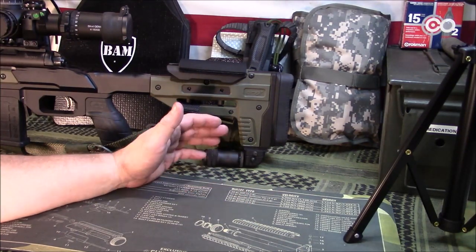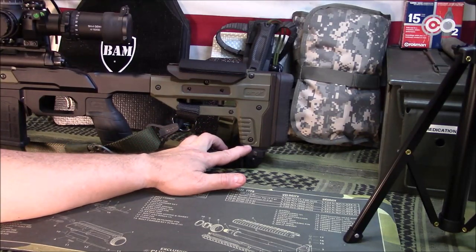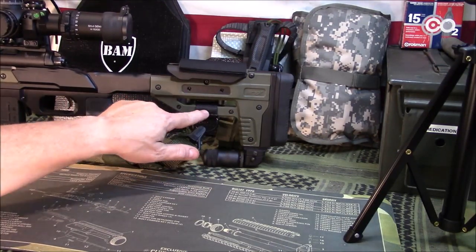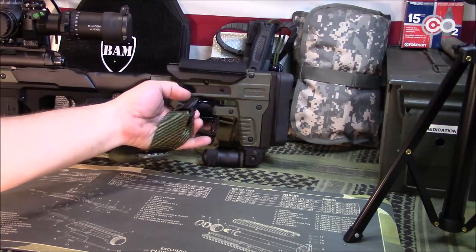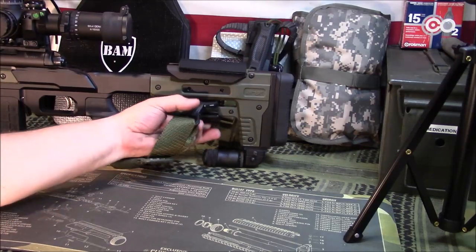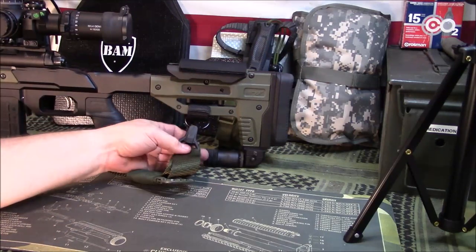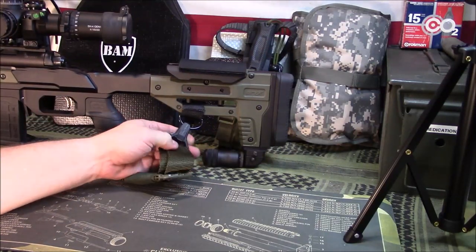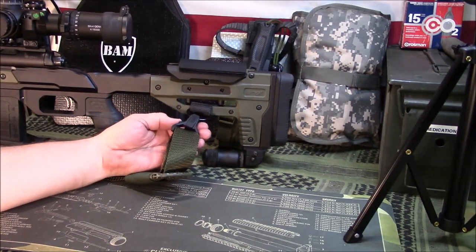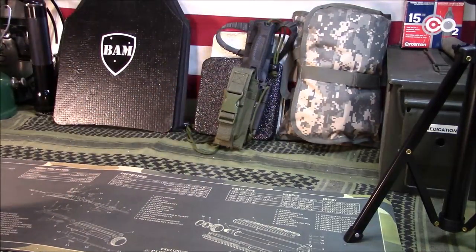If you're going to use a sandbag exclusively and not worry about the monopod, you could add a stud back here for your sling. I opted to use one of these D-ring style attachments — I think it's like $9 for three of them in my Amazon store. It just buckles on, and then I've got this sling that attaches like that.